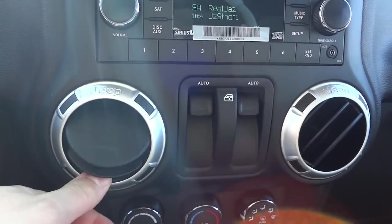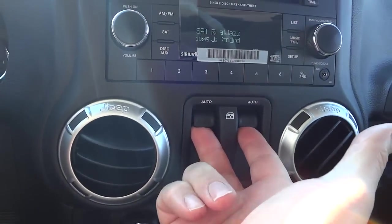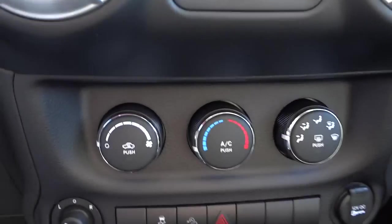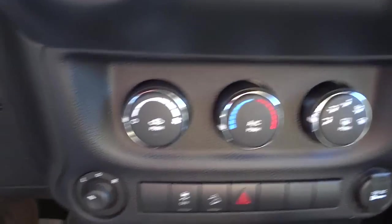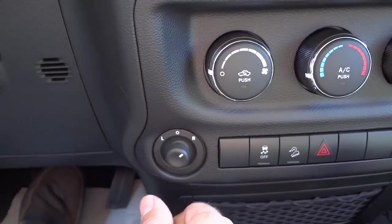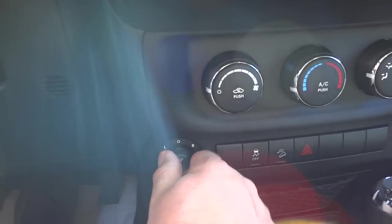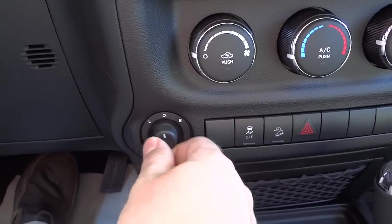Here are your vents — they articulate like that, and open and close. This is your power windows, which go pretty fast. Climate control is down here — fan speed, temperature, and where you want the air to blow, pretty basic. This little joystick lets you adjust your side mirrors. You put it to the right or left and push it to adjust, then return it to the middle so you don't accidentally bump it.